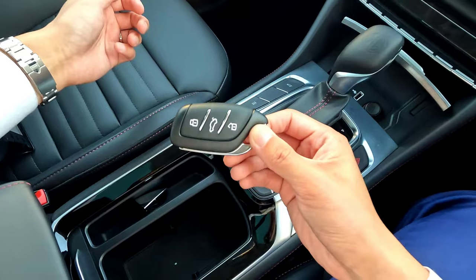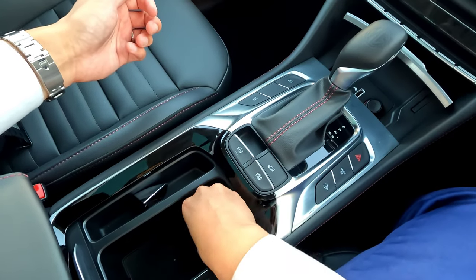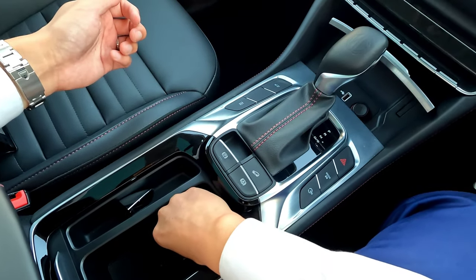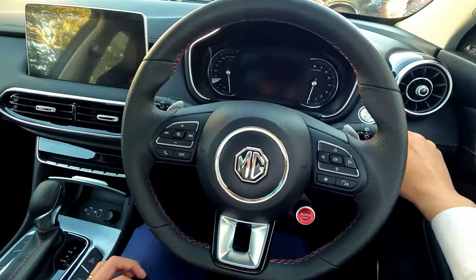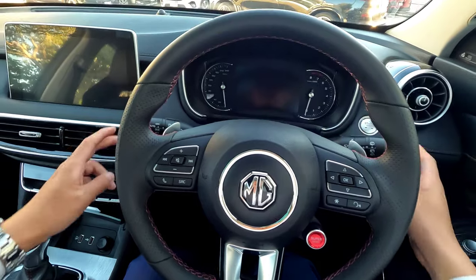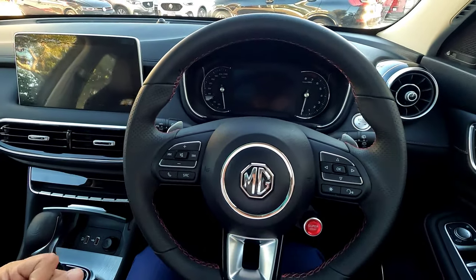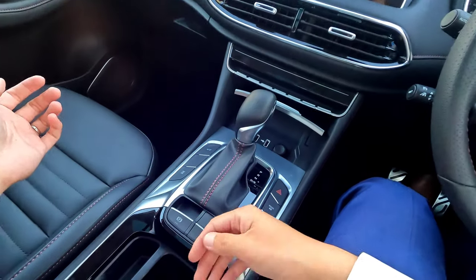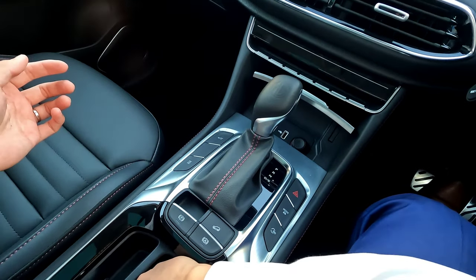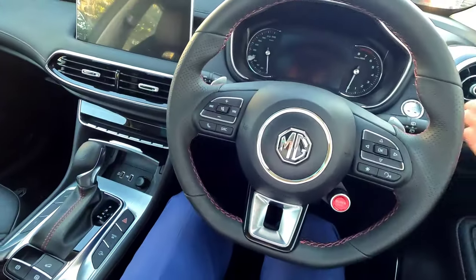Use your key blade and lay it down near the sensor, as close and as flat as possible. Then put your foot on the brake and press the start button on the right-hand side — note that different vehicles may have the push button on the left or right. The vehicle should start once the sensor detects the key.